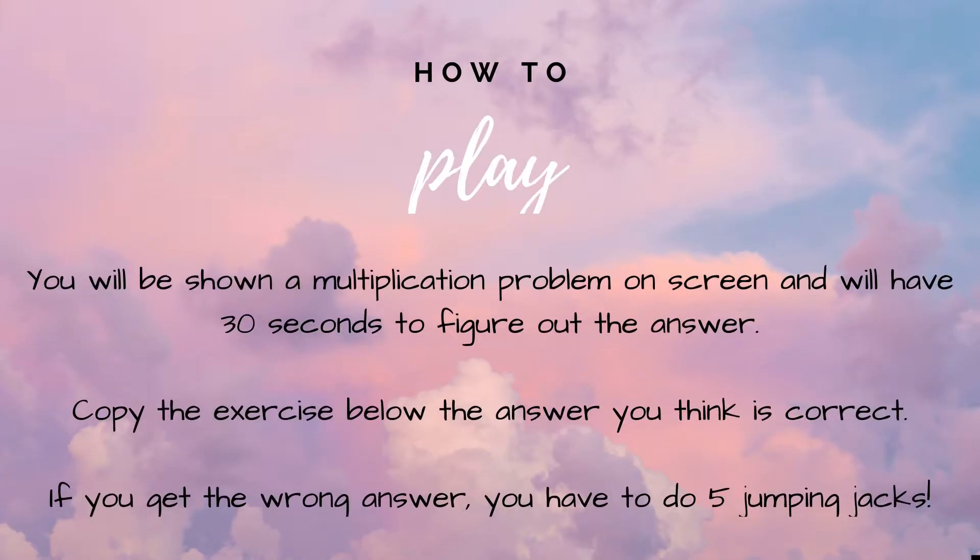How to play: you will be shown a multiplication problem on screen and will have 30 seconds to figure out the answer. Copy the exercise or dance next to the answer you think is correct. If you get the wrong answer, you have five jumping jacks to do.